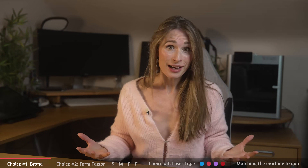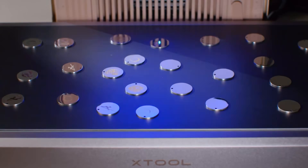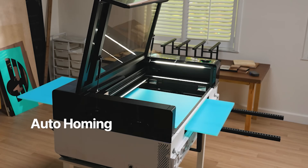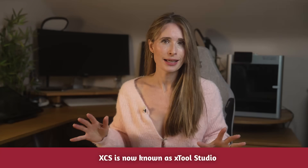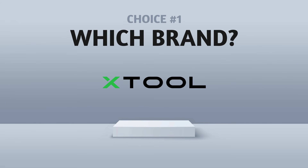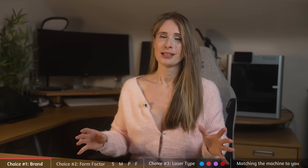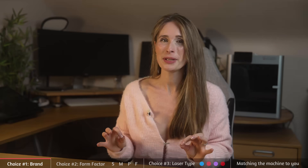I get companies approaching me all the time and I always look and review their specs and stats, but I just haven't seen anything that has come close to the full range of capabilities that Xtool offer. Their hardware is outstanding and their software is becoming a class of its own. I remember when I bought my P2 a few years ago, I jumped between XCS and Lightburn. XCS was always more intuitive, but Lightburn was needed for the more complex things — XCS is truly next level now. I strongly recommend Xtool. Their design standards, safety standards and innovation are just next level.